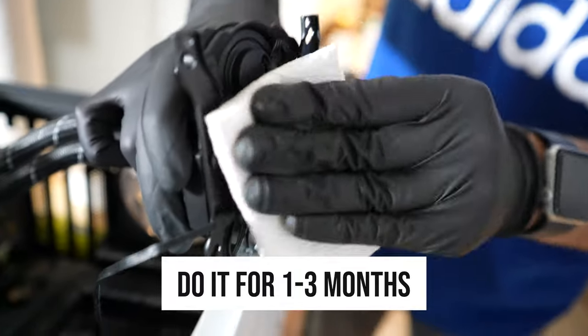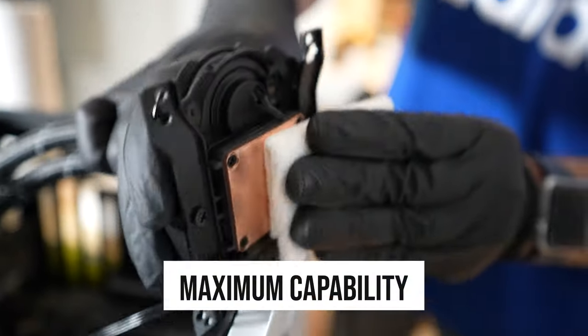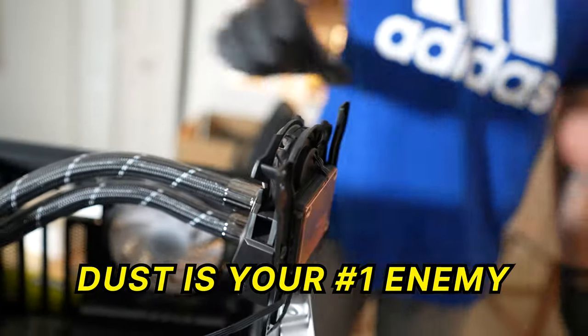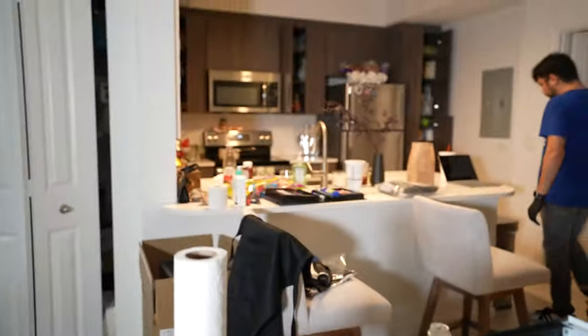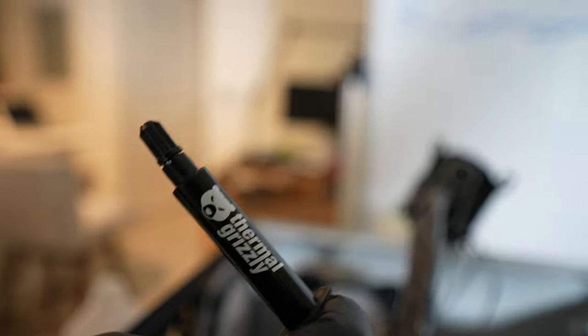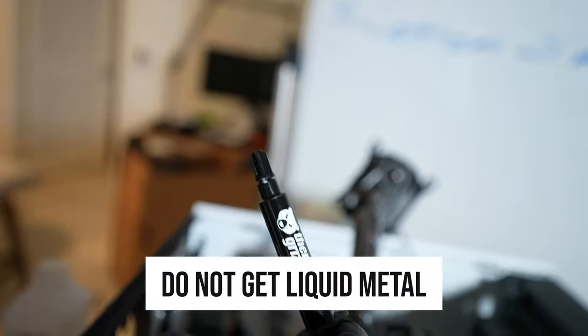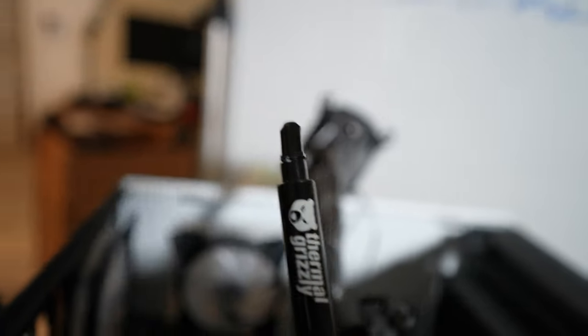You should do this every one to three months if you want your PC performing at maximum capability, because dust is your number one enemy. You have a higher chance of killing your PC from dust than from overclocking. Now here's the magic — this is the thermal paste. We suggest Thermal Grizzly thermal paste; you can't go wrong with it. Do not get liquid metal — please do not get liquid metal. You want to use thermal paste; it is way easier and you don't want to damage your motherboard.